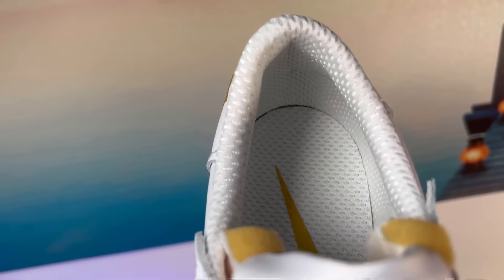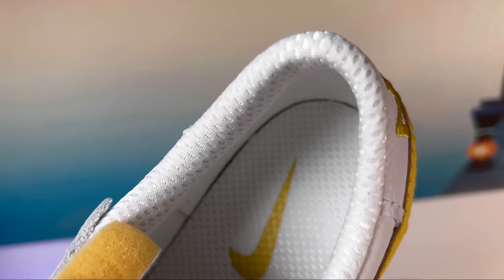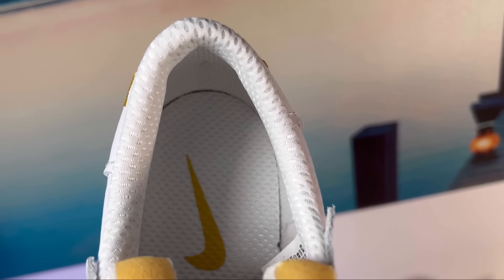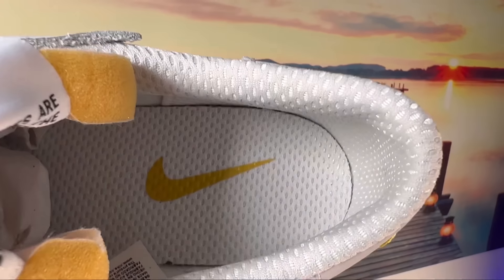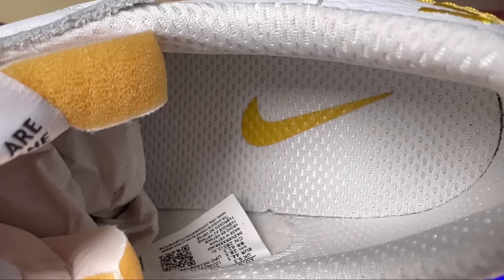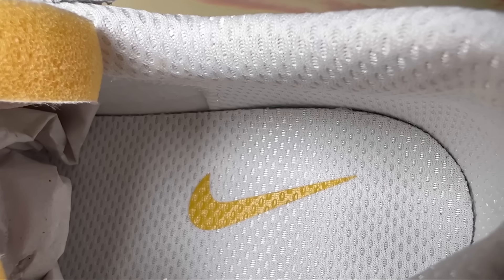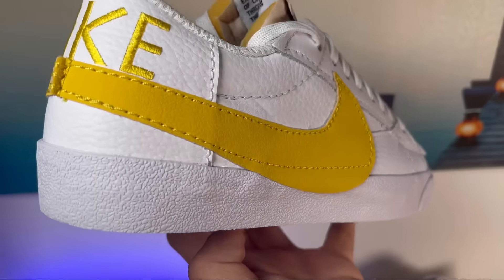Going inside, we have a white lining that has some shine to it. Underneath the lining there is some padding, but don't expect too much — it's quite minimal. That said, I feel it's just fine. At the bottom there's a foam insole in white, using the same material as the lining, and there's also a yellow Nike swoosh imprinted at the heel section.